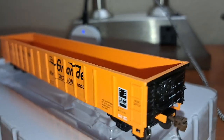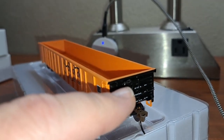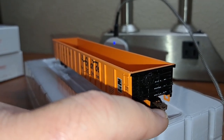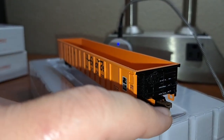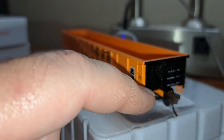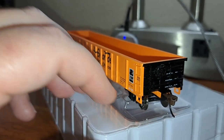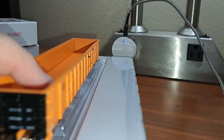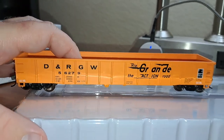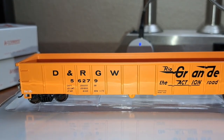Coming around to this end, there's your brake wheel right there, and your Walthers budget coupler. All that looks very nice and solid. Coming down the other side it's pretty much the same story — everything looks very nicely done on this car.